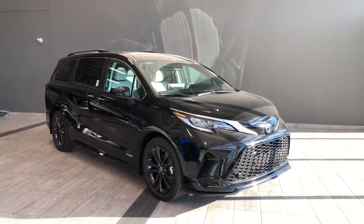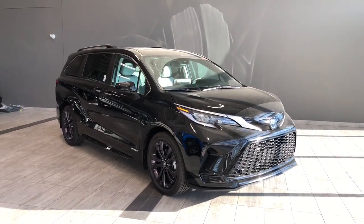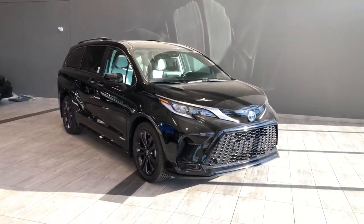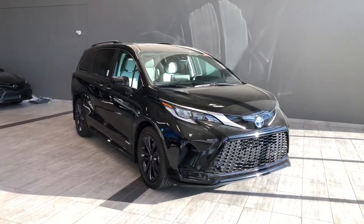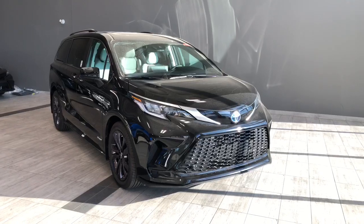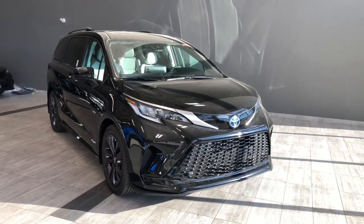Hello and welcome to another video walk around. Today we're going to be taking a look at the all-new Toyota Sienna XSE Hybrid. This is a 7-passenger minivan sitting on 20-inch wheels, dressed in a midnight black paint job, and under the hood you'll find a 2.5-liter four-cylinder engine.